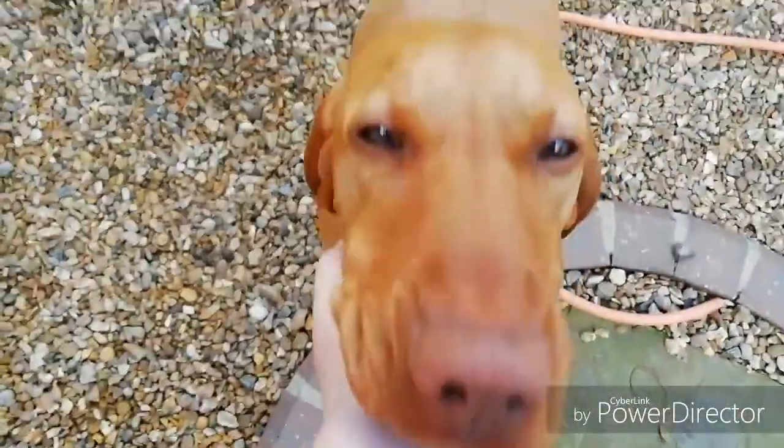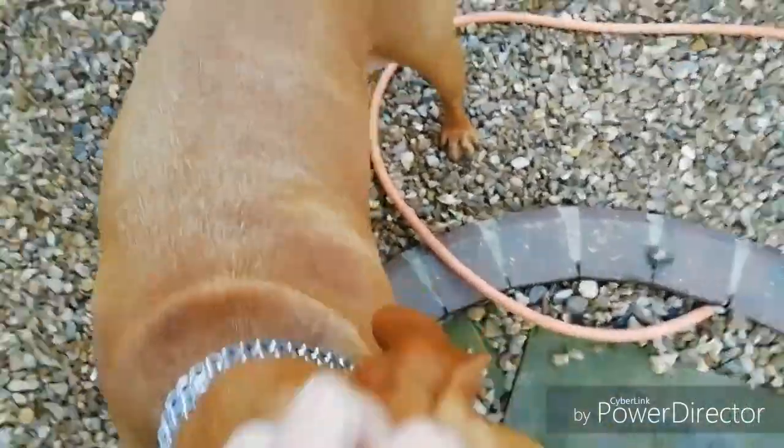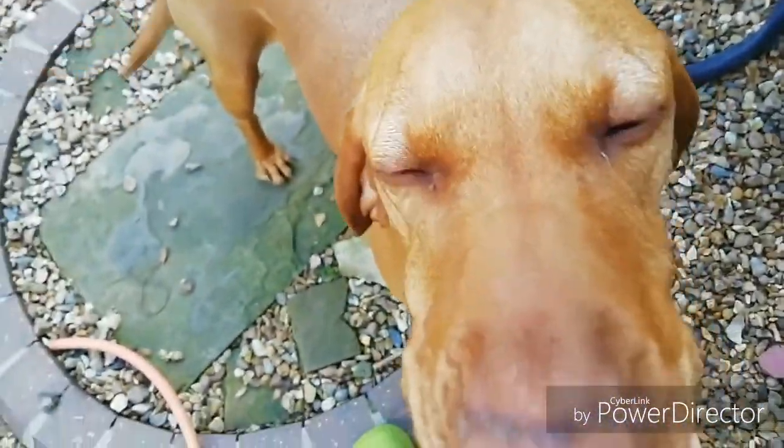This is my darling doggy Hetty. She's a Hungarian Vizsla — super cute, super active, but a bit fat. She has a belly on her. She needs to stop stealing Muzzy's food!